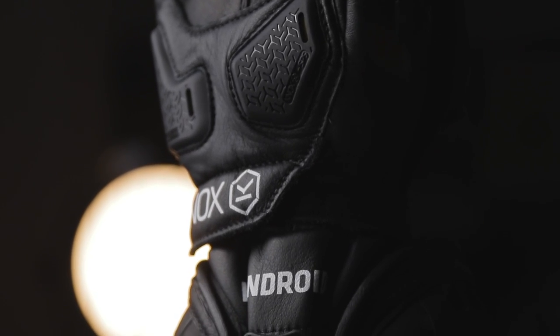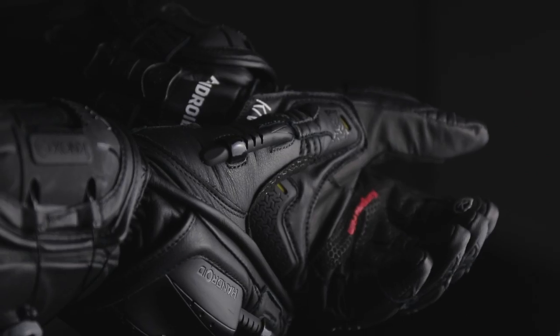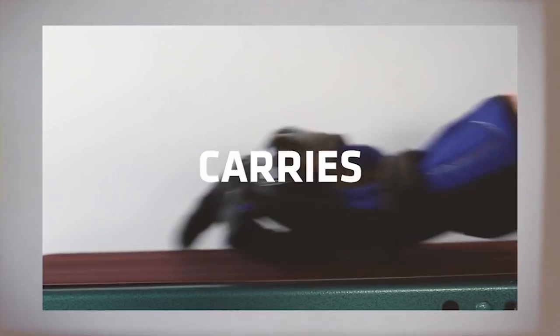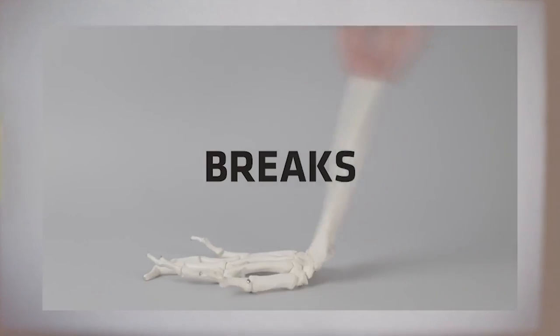The all-new Knox SPS Impact is the latest development of the Knox patented scaphoid protection system and has been included in the Mark IV Handroid. Knox SPS is a patented technology designed to protect from scaphoid injuries in motorcycle accidents. Most people who fall off a motorcycle will instinctively put their hands out to protect themselves, but due to motorcycle gloves being made from leather and textile and the speeds generally involved, they grip against the road creating a grab effect which can lead to hyperextension of the wrist, scaphoid and hand injury.